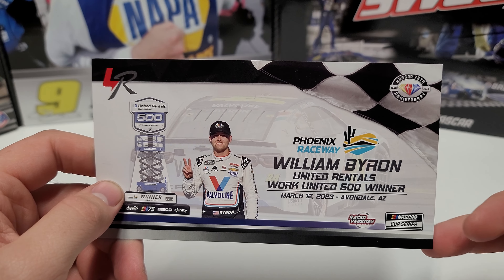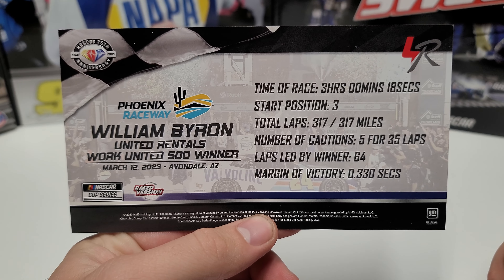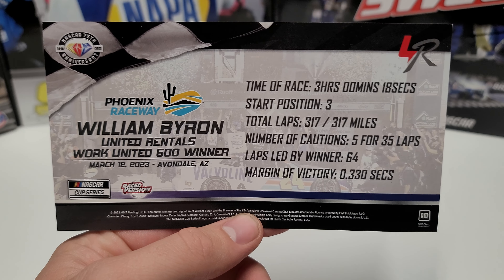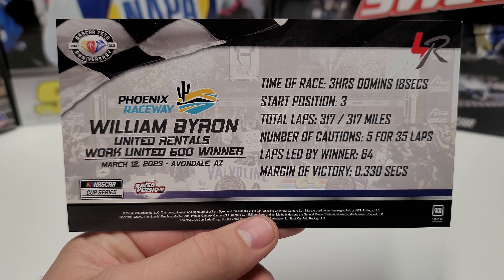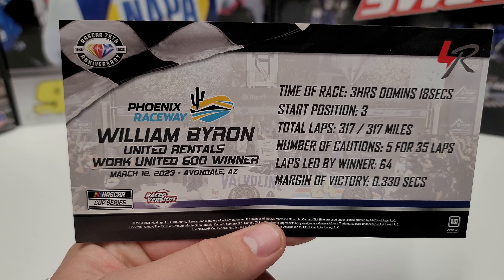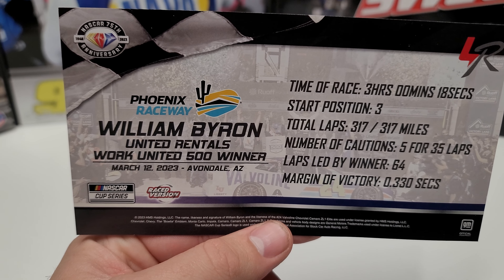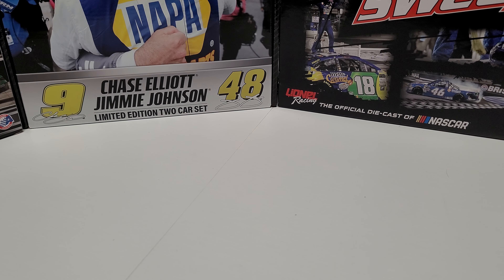It does come with a couple of inserts. First is the William Byron United Rentals Work United 500 Winner card, March 12th. Flip it around and you can see he started third, led 64 laps, five cautions for 35 laps — including the one that probably took away Kevin Harvick's final career win. Harrison Burton ran out of talent, and this race was Kevin Harvick's to win. That sucked, and I feel for you Harvick fans.